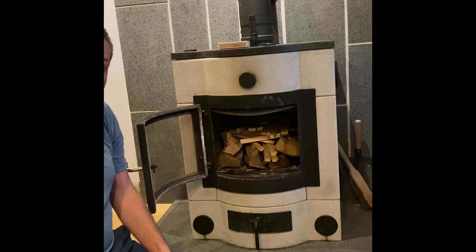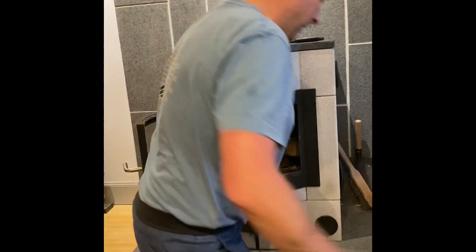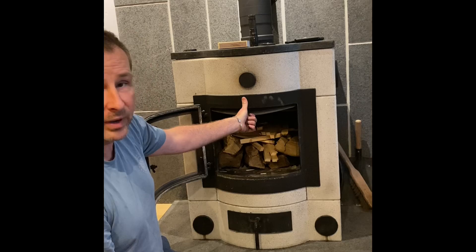Go overkill with your kindling — you can't have enough kindling. If this is the first time you're using the heater this year, look at your baffle. Your baffle should be quite tight with only a little bit of play on it.